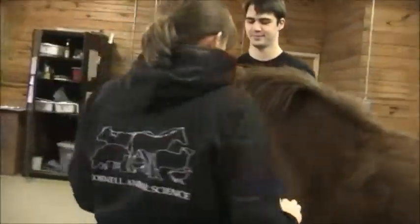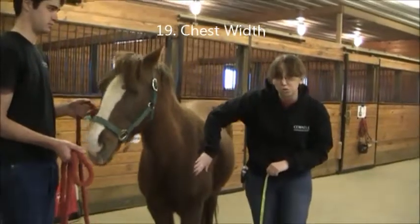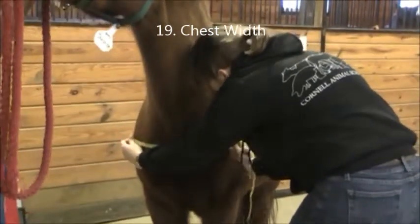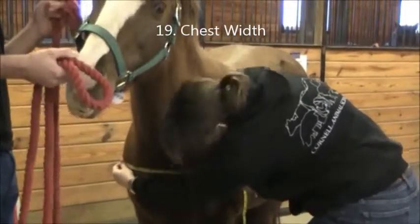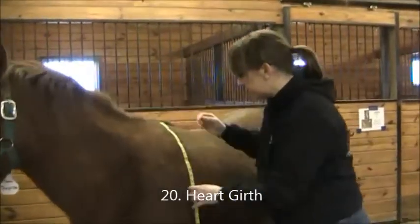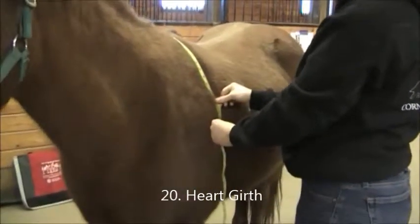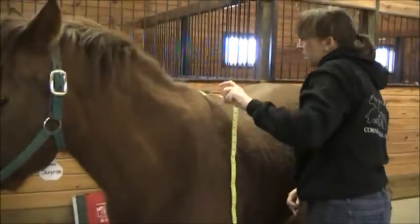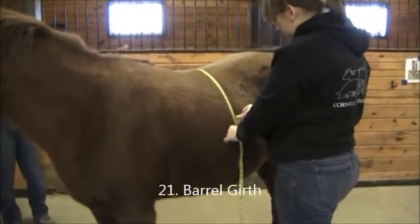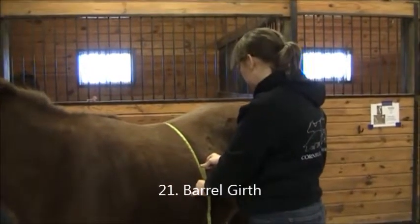Our next measurement is chest width. Be careful with safety here — you don't want to be under the horse taking this. Feel for the bony protrusions of the shoulder — she is 13 and a half. Then we do heart girth, which is right behind the elbow at the top of the withers — keep this snug. She's 62 and a half. Then barrel girth at the widest point of the horse. Horses take breaths so the measurement changes — try to take it when they inhale. She's 71.